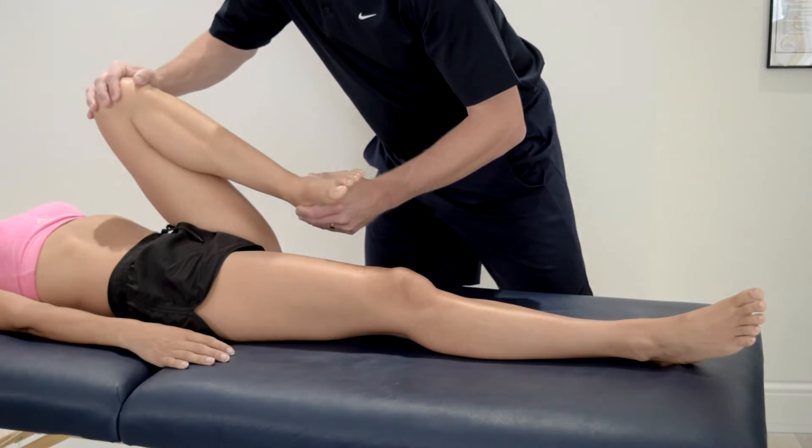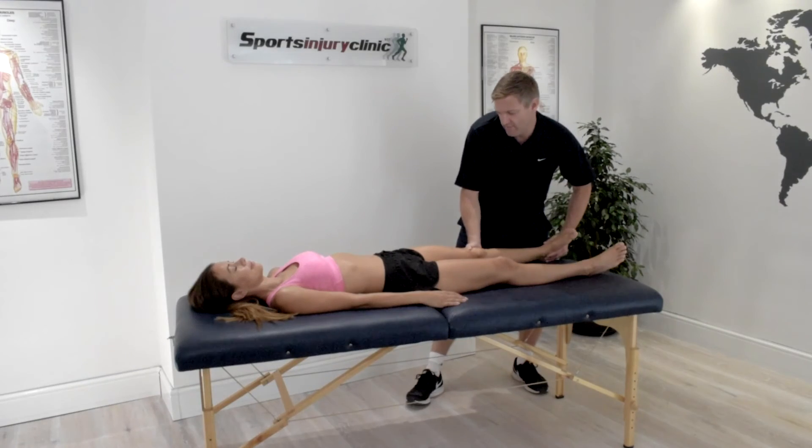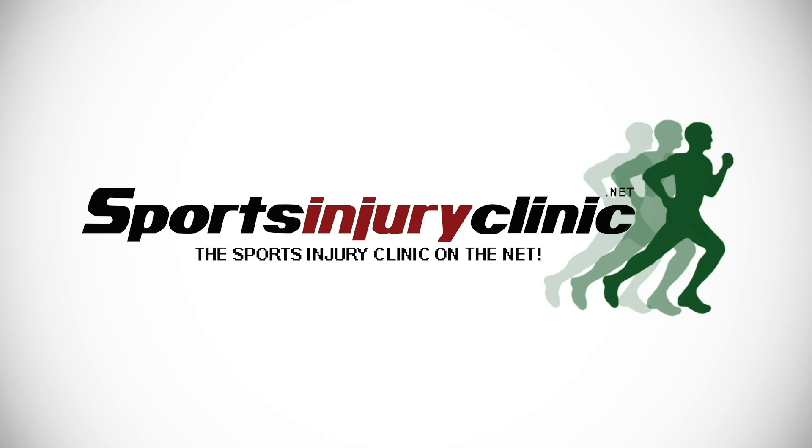Be careful with this test, as if there is an existing cartilage tear, you don't want to be too firm and make it worse. For more information on this and other injuries, visit sportsinjuryclinic.net.